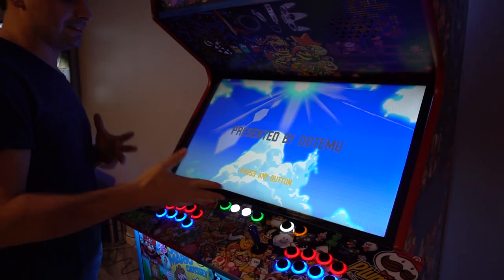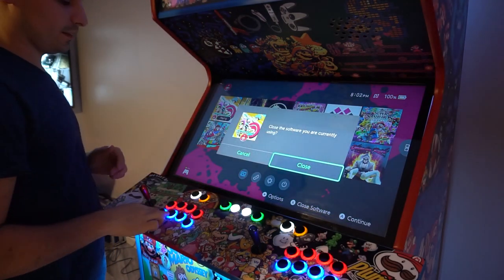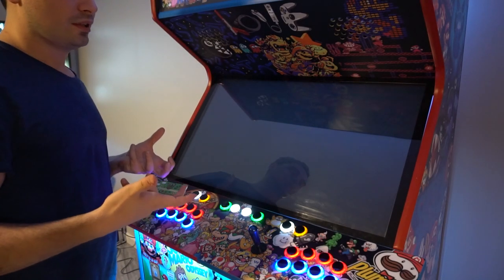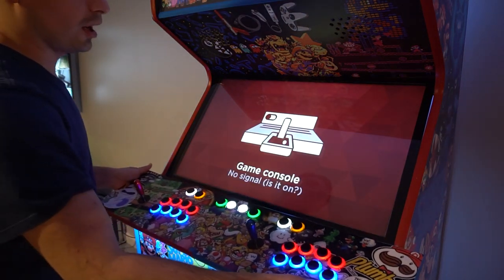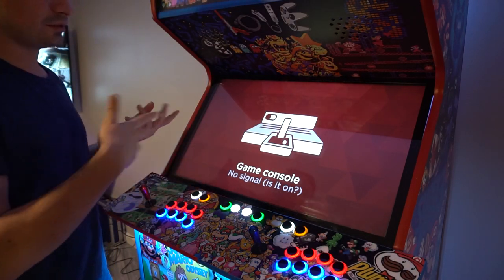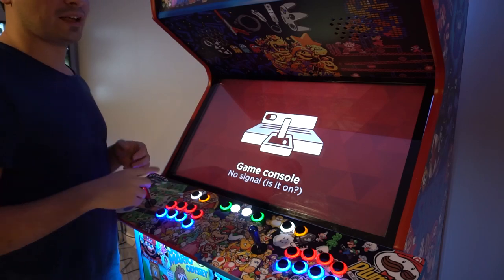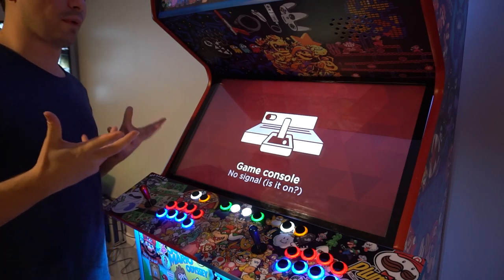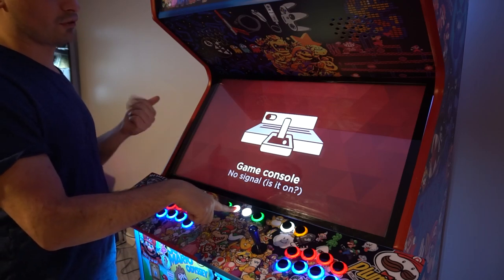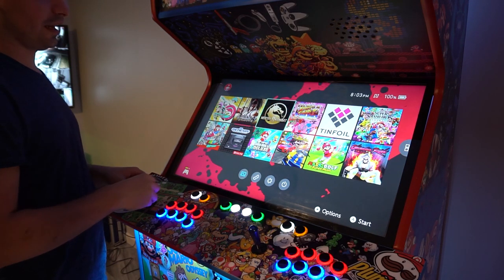Going back to a previous video about the Konami cabinet — I mentioned there was no way to wake up the Switch from sleep mode without taking the control panel off. But thanks to a commenter, I found the fix: whatever button you have mapped as the menu or home button, if you hold it down for five seconds it will actually wake up your Switch. As you can see, the Switch is in sleep mode — I hold the home button and it woke up. I spin the joystick and I'm good to go.